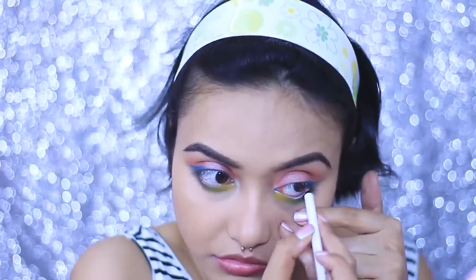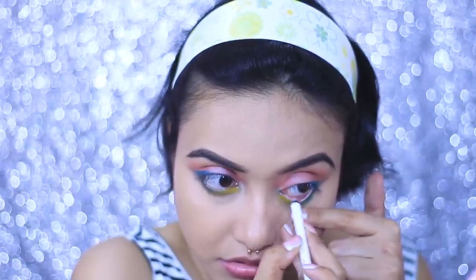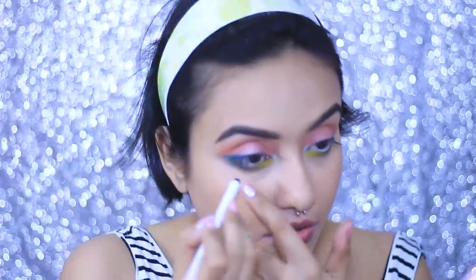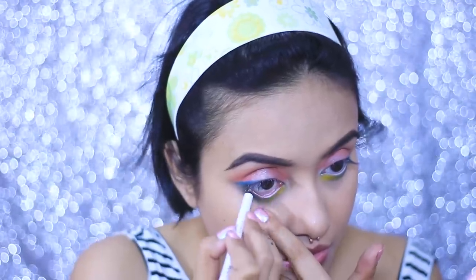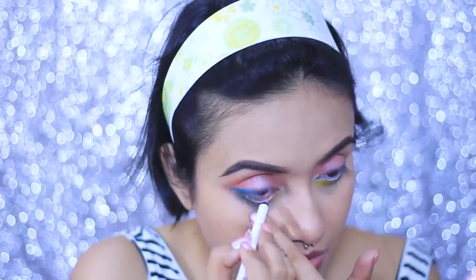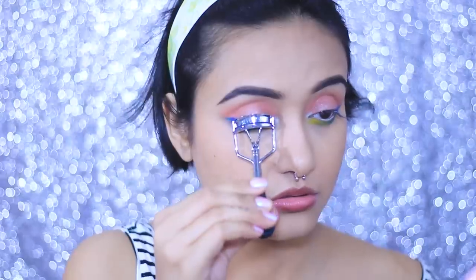To tightline my lower lash line, I'm reaching for a white eye pencil from Next — it has a slight pink undertone. You can use any white or skin-colored eye pencil to tightline your lower lash line. I wanted to keep this look very fresh and soft, which is why I chose white. If you want more drama, you can go for a blue, green, or yellow eye pencil.